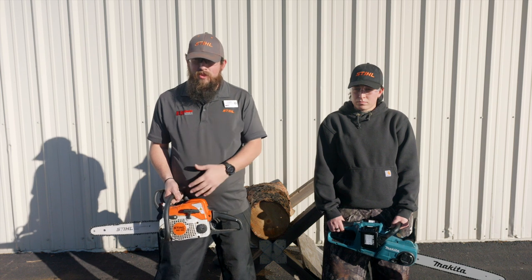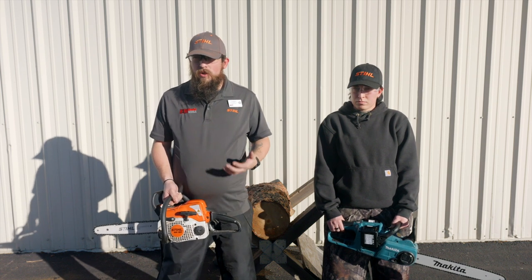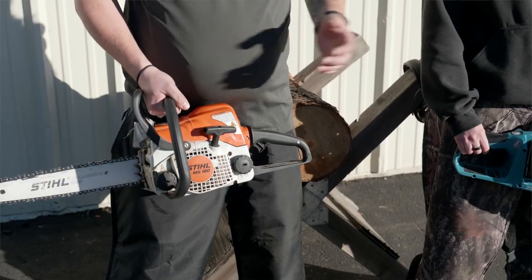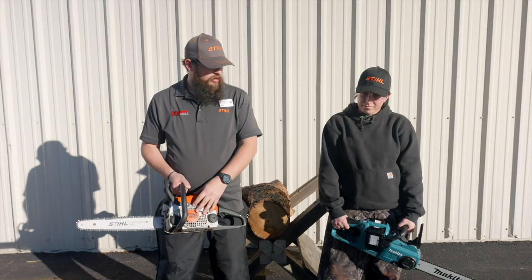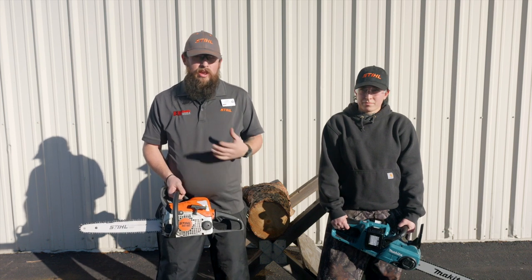As far as gas life and battery life, these are pretty comparable. Probably about a cord of wood on the batteries, and about a tank of gas will last about a cord as well. So we're going to do some cutting so you can see the difference between how fast each cuts and how effective it is.